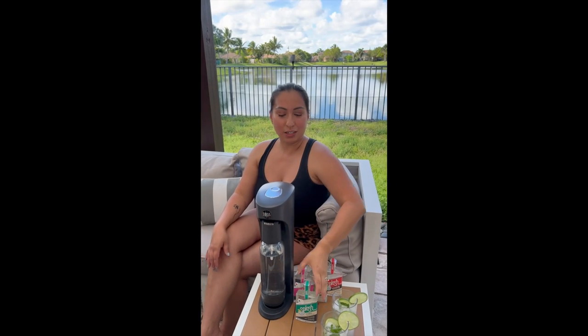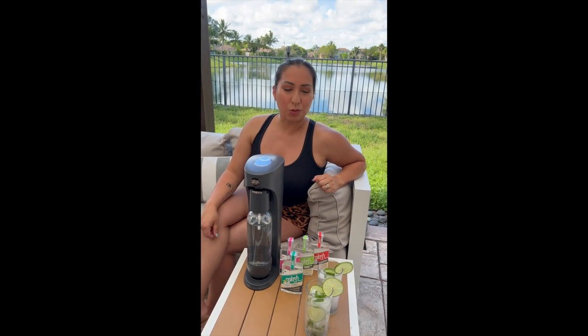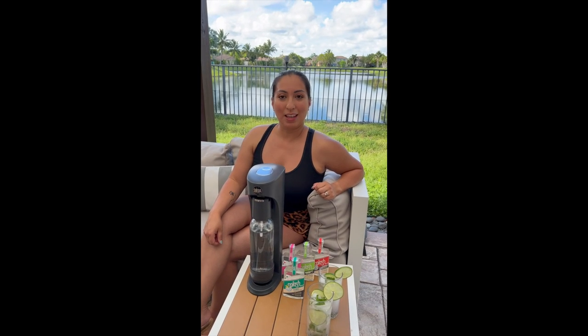Very excited today to show you this Splash premium seltzer water mix. Today we're going to go ahead and make some mojitos. As you can see, all you need is your soda water maker — I have the Soda Sense — your mixes, some garnish, a glass with some limes or whatever you'd like, and some ice.